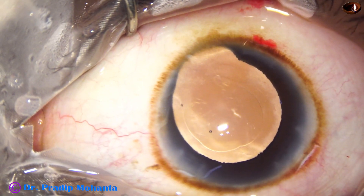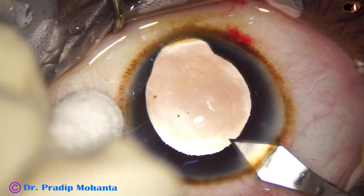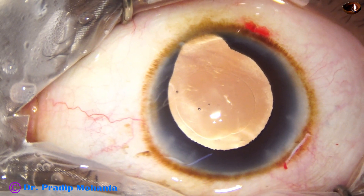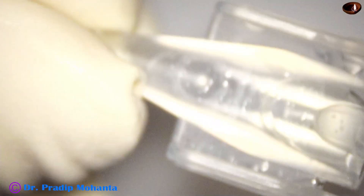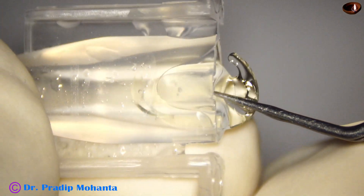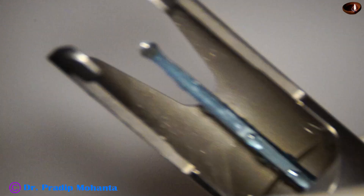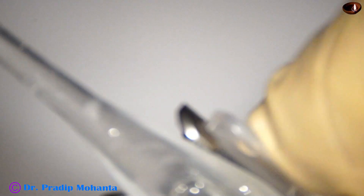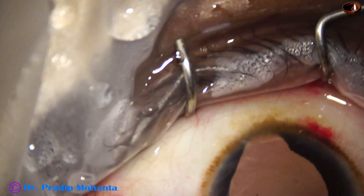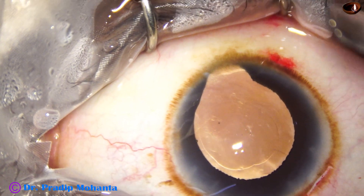Now I am going to enlarge the main wound slightly — by 0.1 mm. The main wound which was 2.8 mm is now 2.9 mm. Now the lens is loaded. This is a hydrophobic acrylic single-piece monofocal intraocular lens.